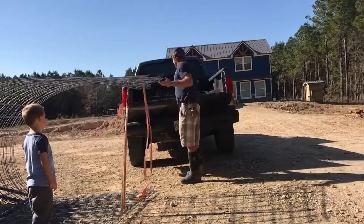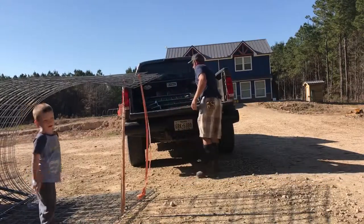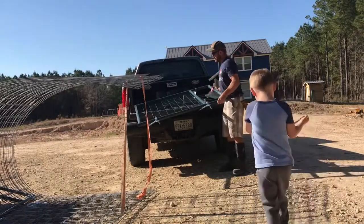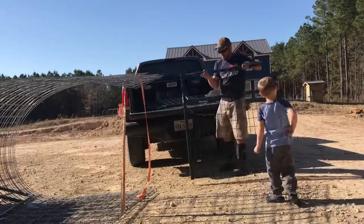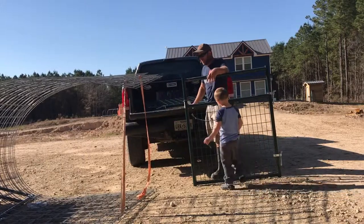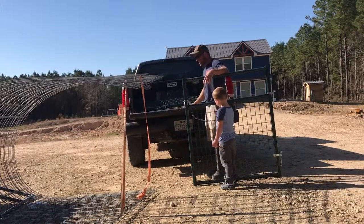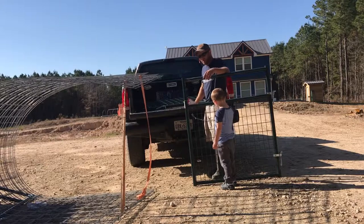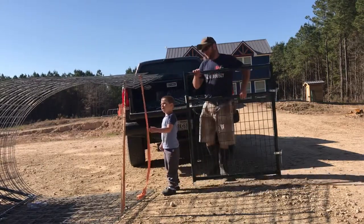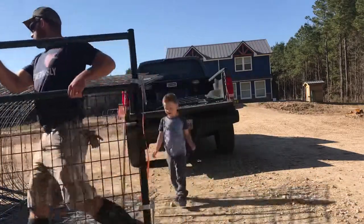I'm sure you guys saw, but I went for a little ride there — the panels just slid under my feet. Of course, if I'd tried to pull them all out of the truck you know how that would have gone — I'd have fought them for another 30 minutes. Somehow when you don't want them to move they just take off. Daddy, I love you. I love you too, buddy.